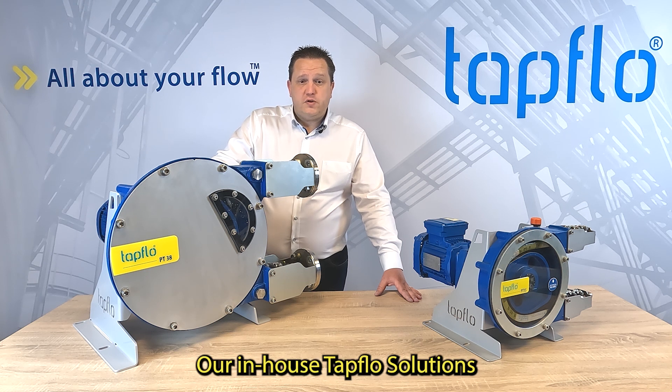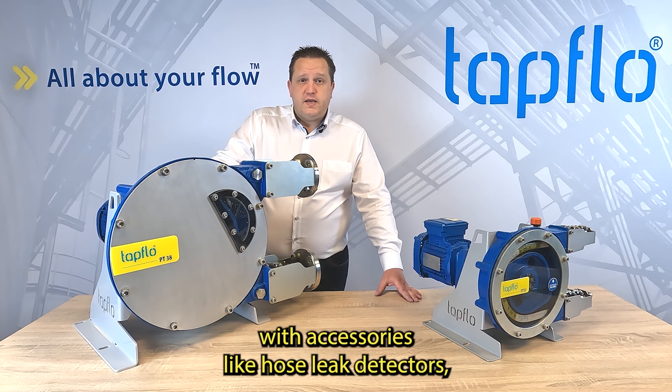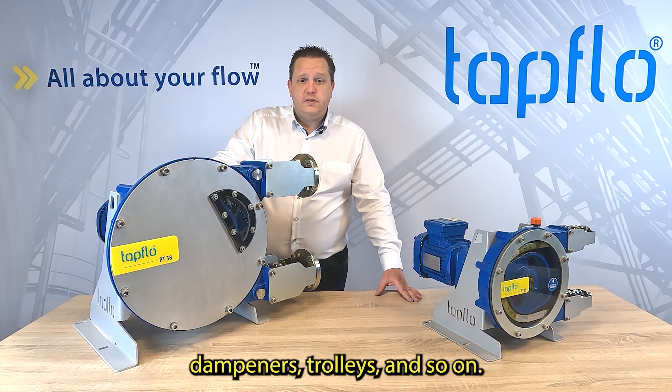Our in-house TAPFLOW Solutions team can adapt every hose pump to your specific needs with accessories like hose leak detectors, dampeners, trolleys, and so on.